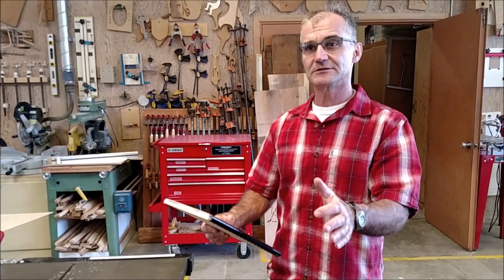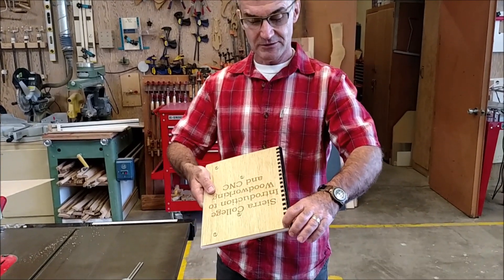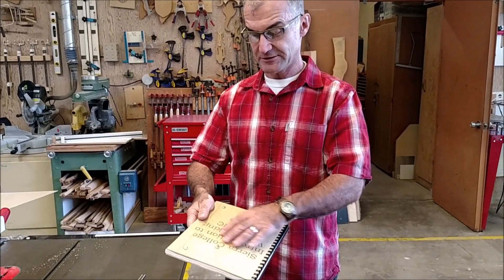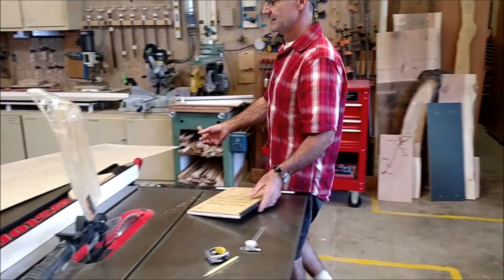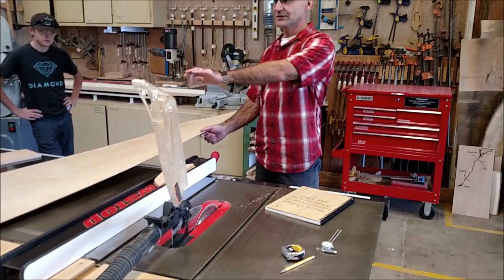We're going to use some of the traditional shop tools — the CNC router for cutting the holes for the binding comb, and the laser cutter to engrave on the front. The first thing you want to do is work with this eighth-inch plywood and you want the grain to go lengthwise on your book.